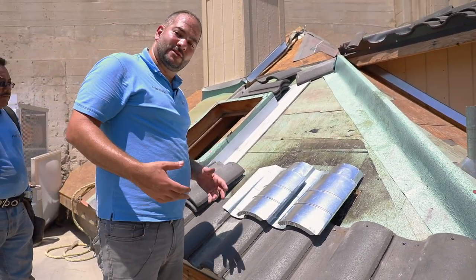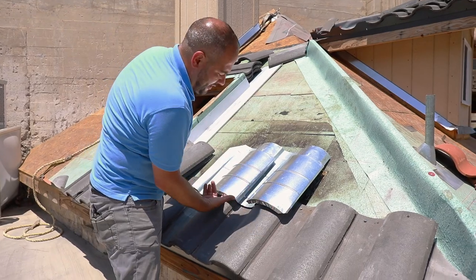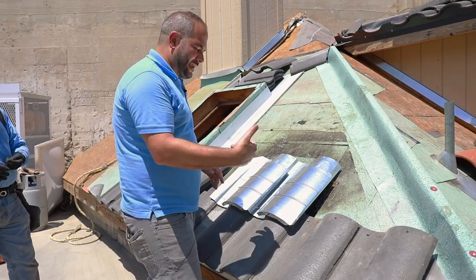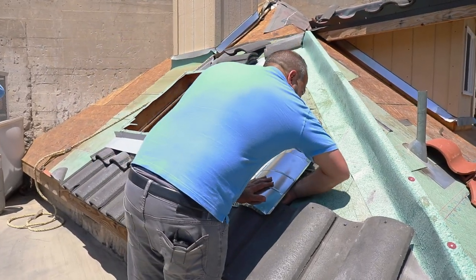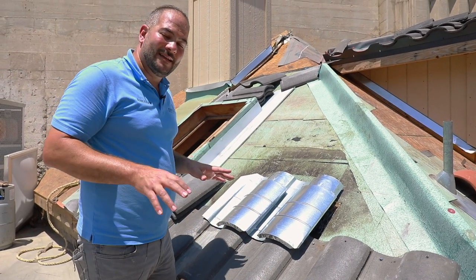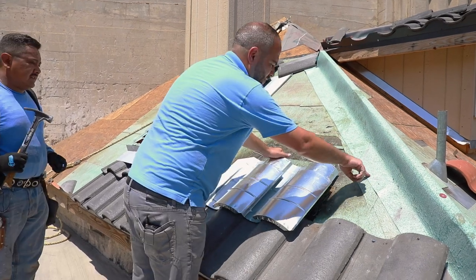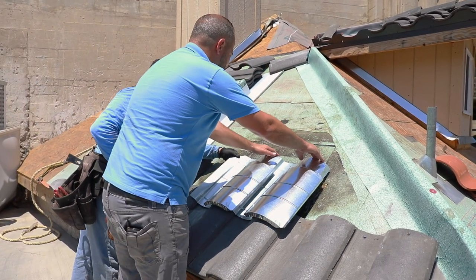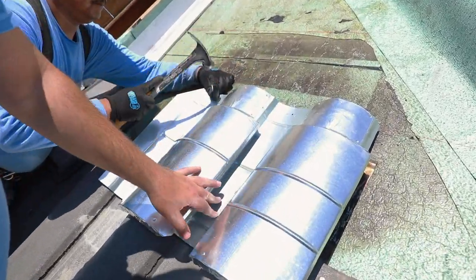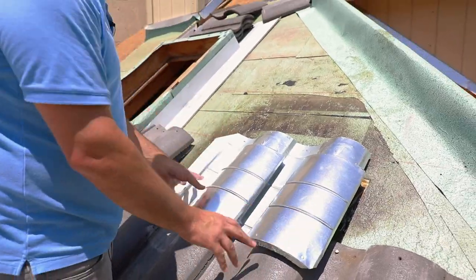Another thing you can do, which a lot of times we do especially in higher wind areas, is install some adhesive caulking underneath here to bond the metal to the tile. However, your primary focus should be on getting those tabs properly bent up and nice and snug. The height of the O'Hagan is generally the same line you're going to be using as your tile. We've got our chalk line marked out right here, and that's the same line we're going to be using. Then we can just place two nails right here.